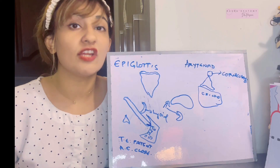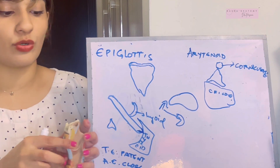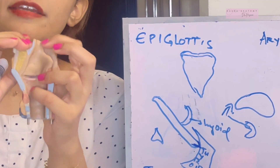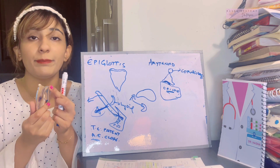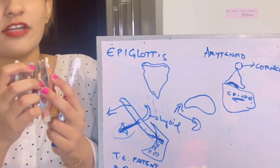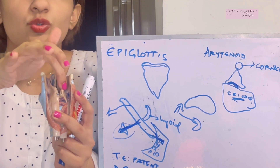The epiglottis is connected to the thyroid cartilage via the thyroepiglottic ligament. It is also connected to the tongue — which lies anteriorly — via the median glossoepiglottic fold that runs between them. On either side of the epiglottic cartilage are the aryepiglottic folds, which extend from the arytenoid cartilage posteriorly to the epiglottis anteriorly.